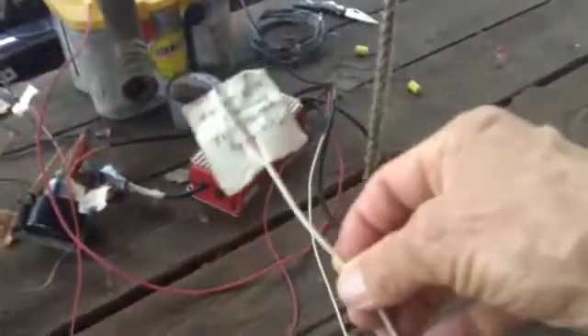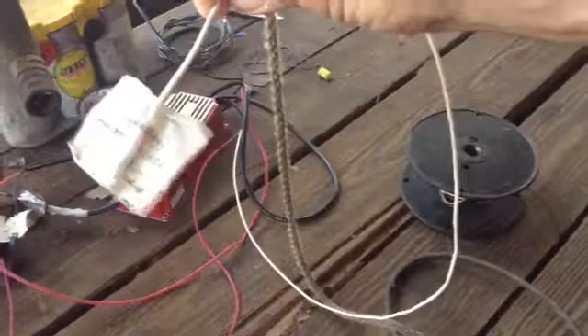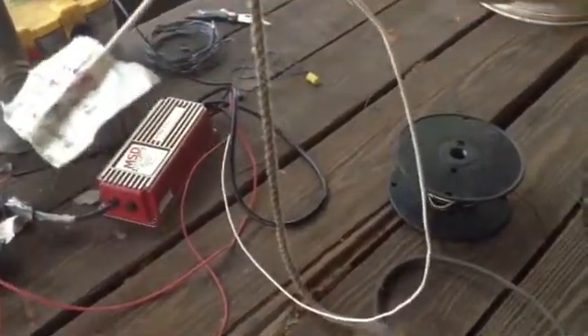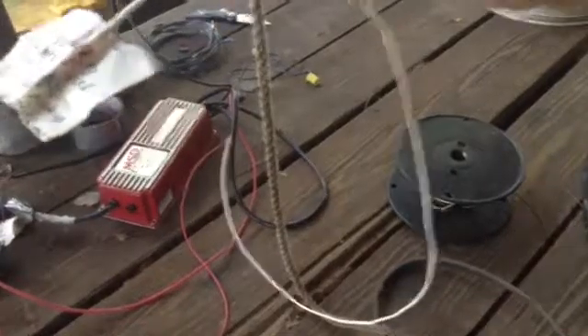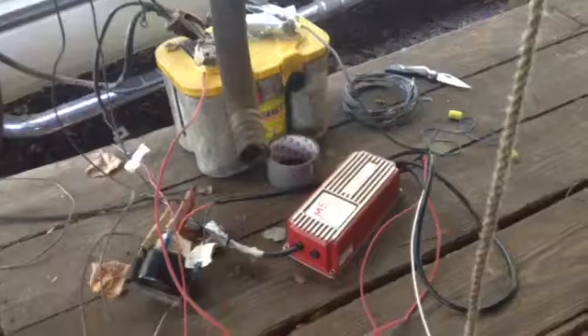Before we go to the other side, let's talk about the wires on this MSD ignition. Here's a wire that's not being used — it says 'triggered by points; if used, don't use this wire with pickup coil and distributor.' So if you have an old-timey engine with points, you can still use those points to trigger this, but this engine has an electronic pickup, so that wire does not get used.